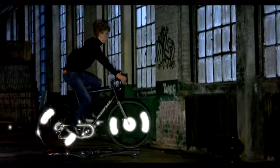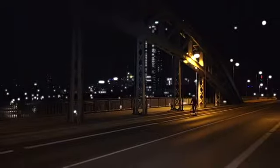Behind me, you can see Tim on his bike. Well, actually, you can't really see him very well at all. But let me show you what happens when a car light hits the bike. Even if you forget your bike lights or the battery is dead, you'll be safe. Because the new Zero is always with you.